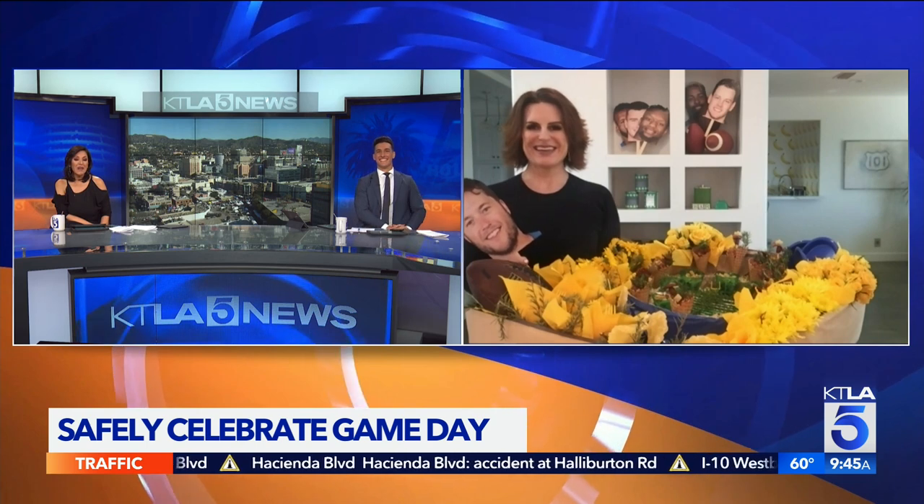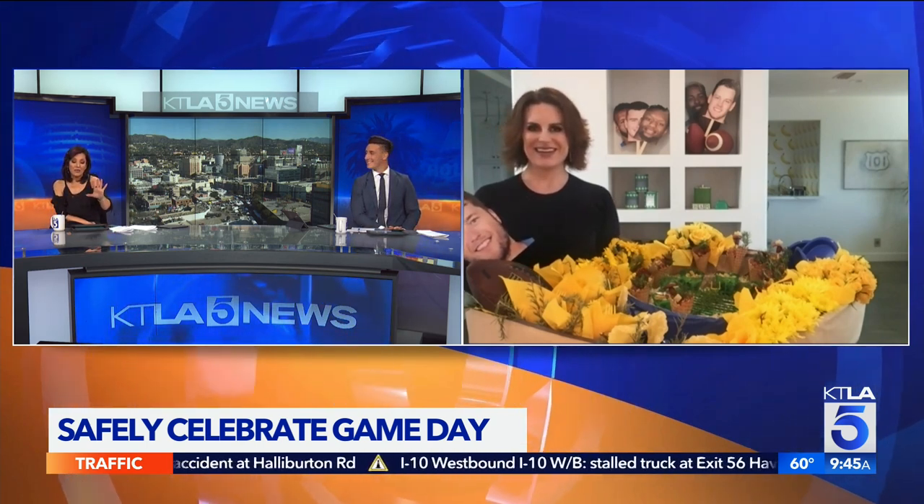Look at how gorgeous everything looks there! I'm great. You are whoever you want to be, but I have to tell you, I'm in awe of your decor.